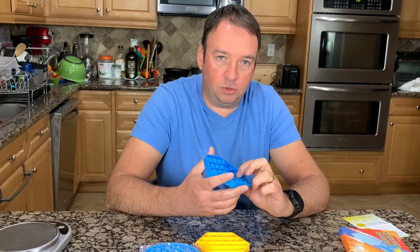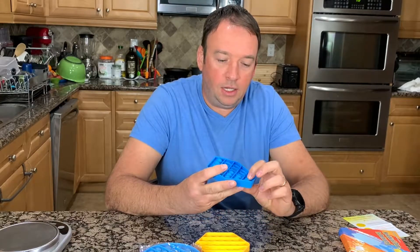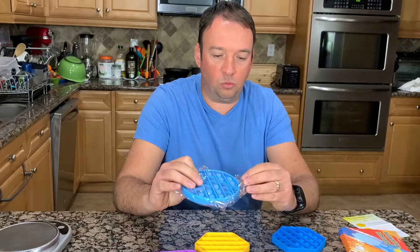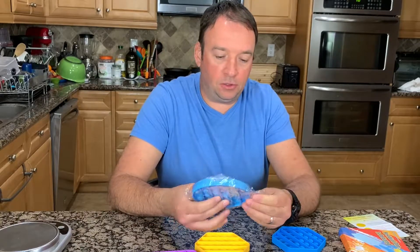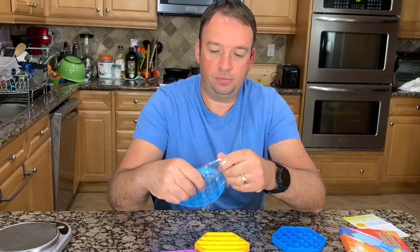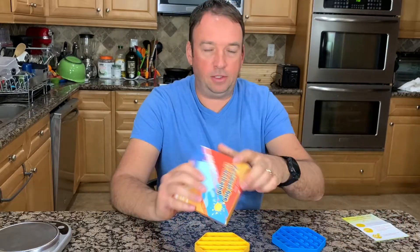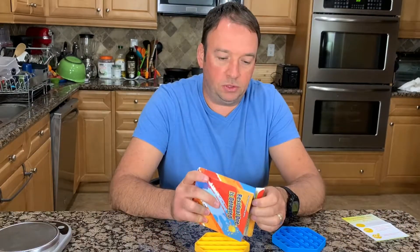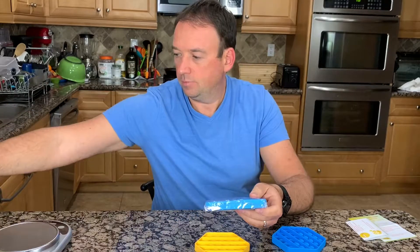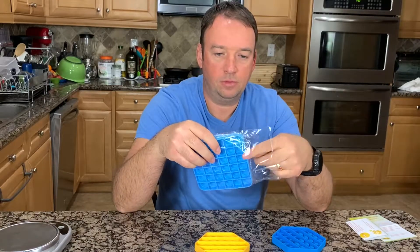It's easy to wash — you can clean it with alcohol or just wash it with soap and water. It pops in both directions. I'll do a close-up and unbox a few more so I can show you different colors and designs. After you wash it the smell will go away — it's a good silicone, very good quality.